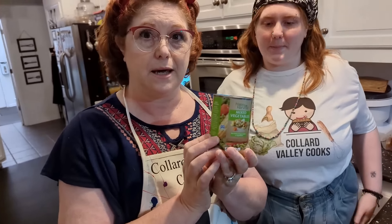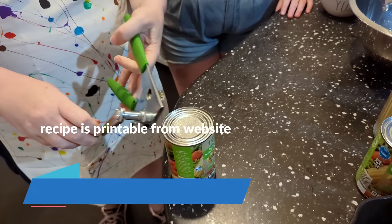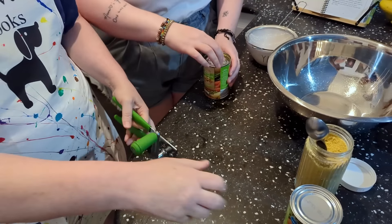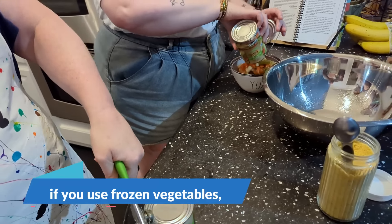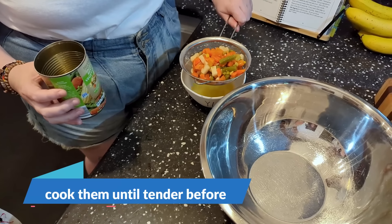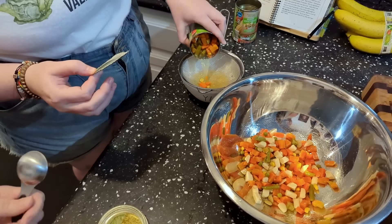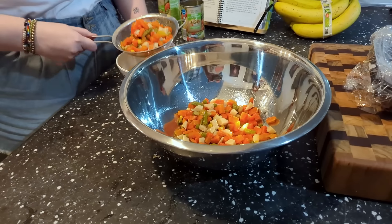Now we're gonna open up a can of mixed vegetables — two cans total. Amy's gonna drain them and put the vegetables in a large bowl.